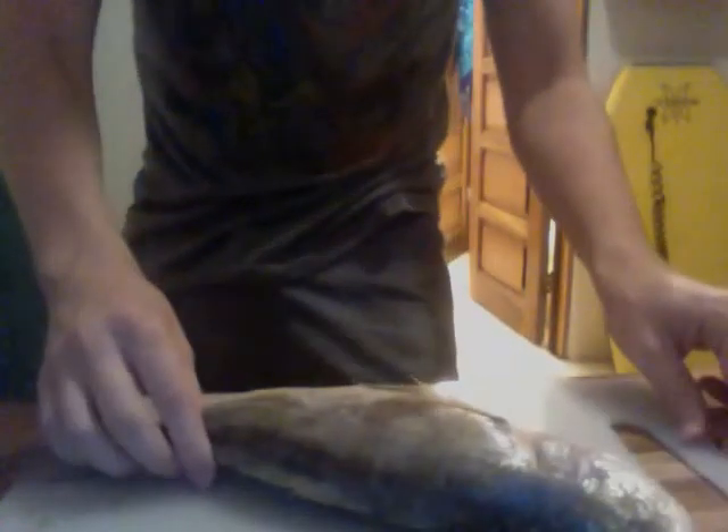Step 1: Acquire a fish. Step 2: Put the fish down. I like to use a flat surface.